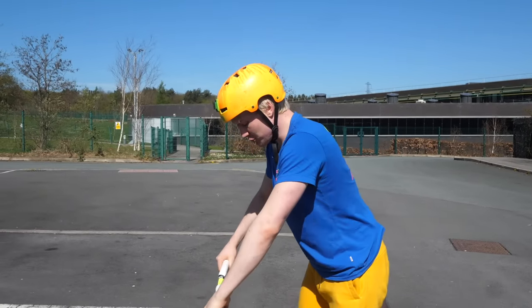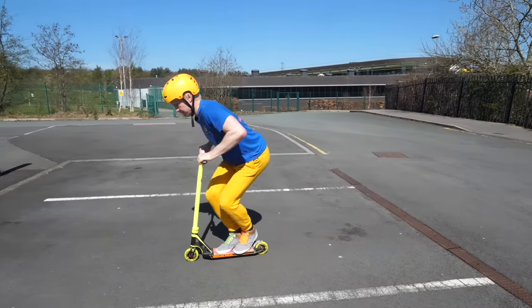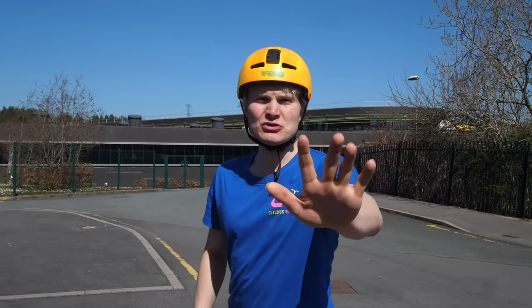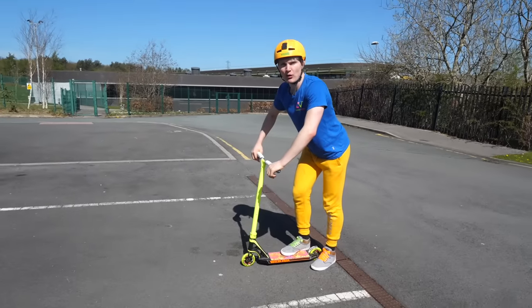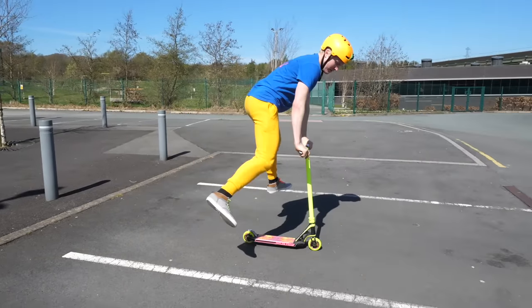A good exercise to learn this easy and fast is to take off one foot first — jump and take up one foot first. Get used to the balance, and then take off both feet. You can even do this first: ride, take off both feet without jumping, and then combine it with the bunny hop.